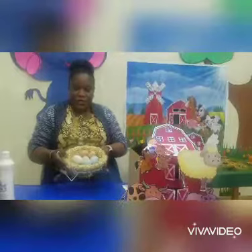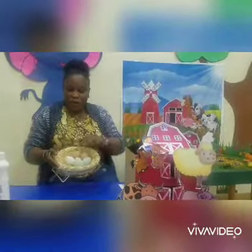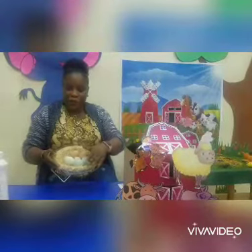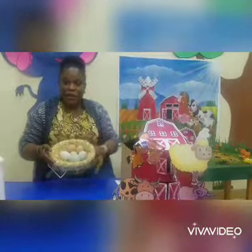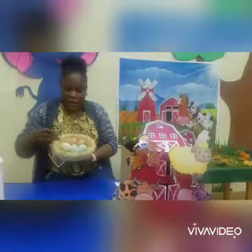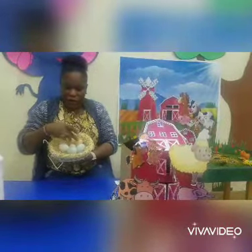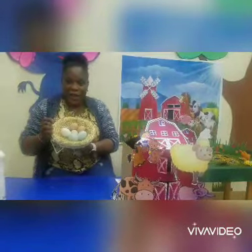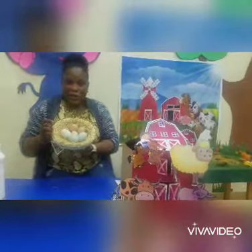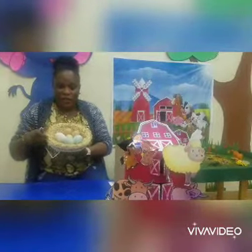So we have a hay basket here with our eggs in them. You're going to be making your own hay basket using shredded papers. Put the shredded papers in your basket just like the way this looks, and then put your eggs in it. Let's count our eggs: one, two, three, four, five, six. I've got six eggs in my hay basket. I'll be waiting to see your videos and pictures. Bye everyone, see you later!